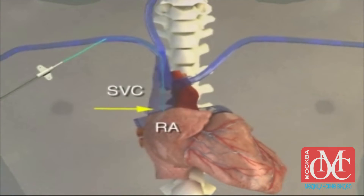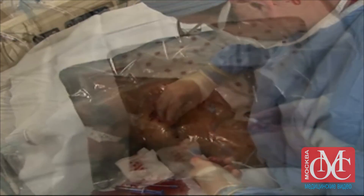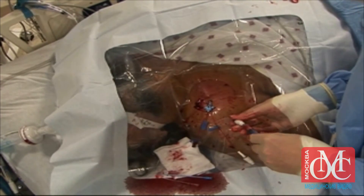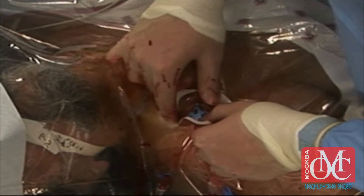Insert the catheter to a depth that places the tip at the junction of the superior vena cava and the right atrium. Remove the guide wire and check for blood return in all ports. Flush all ports, place caps on the hubs, and secure the line in place. Apply a sterile dressing before removing the drape.